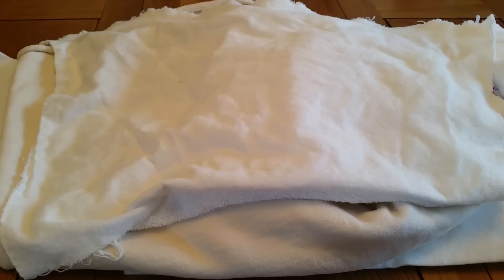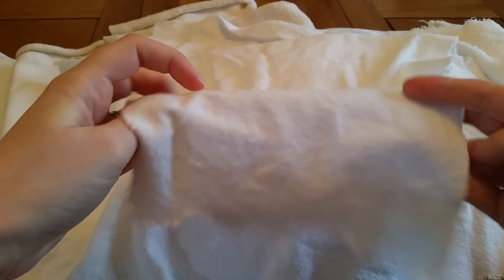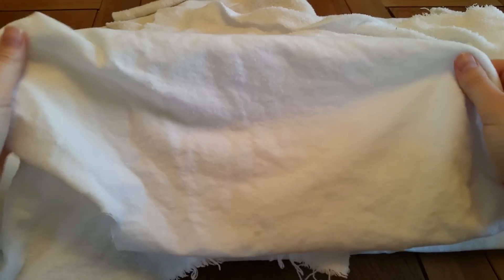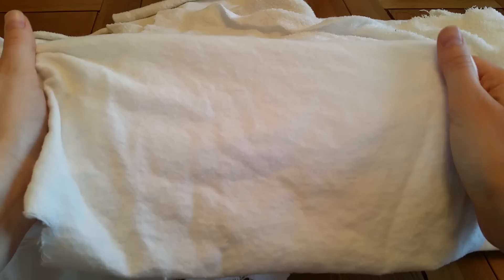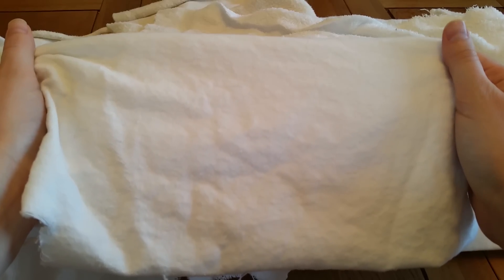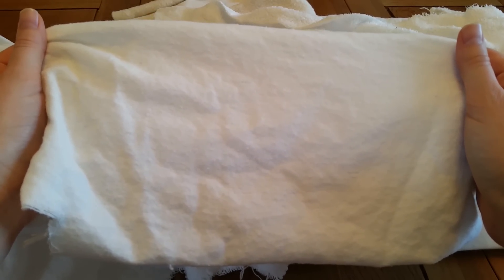I'm going to start with the most easily available and also the cheapest available cloth pad core material, and that is flannel. Here we have some plain white flannel — as you can see it's a very thin material, it is 100% cotton, and very readily available. Pretty much all fabric stores will have white flannel. You can easily get it online, or if you can't get it from a bolt, you can pop along to your local supermarket and purchase some large flannel sheets and cut those up for cores, as they work just as well.